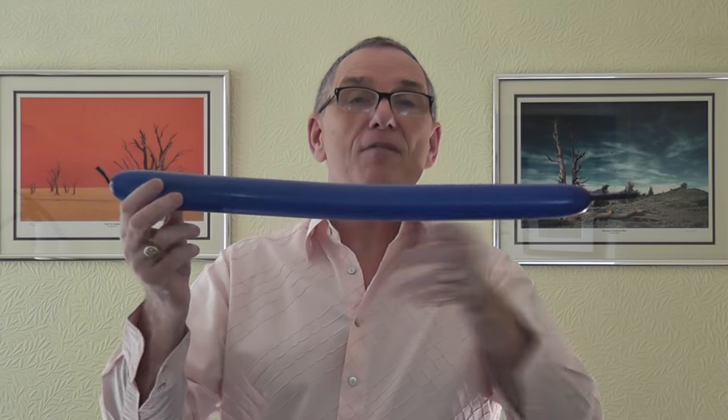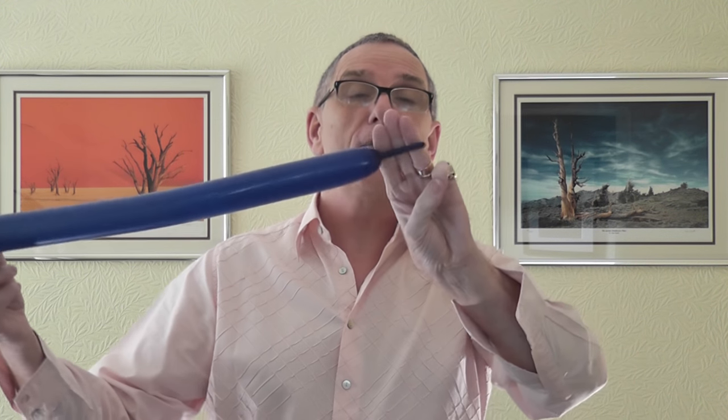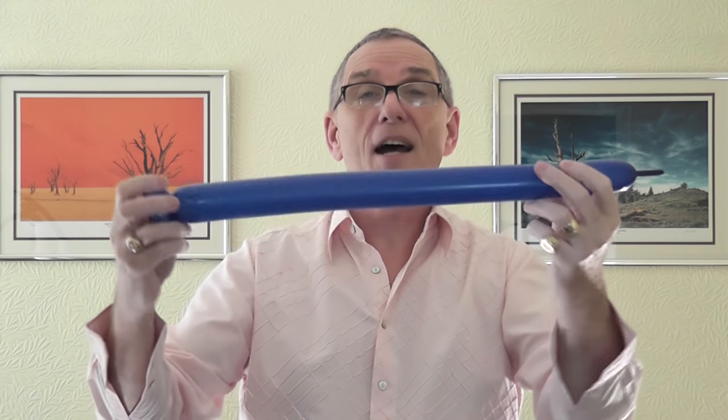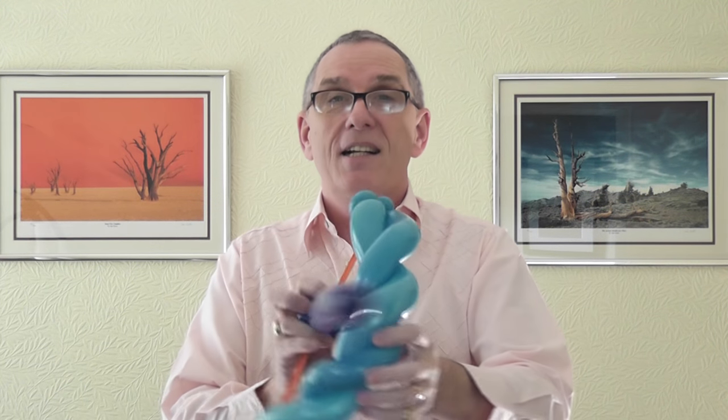Now for the arrow, you only need it inflated about two thirds. On mine I've got about three fingers uninflated. You need two two-finger pinch twists — squeeze a little bit softer — there are your two two-finger bubbles. Get the knot into the second twist and then wrap over the top. That gives you two pinch twists that are roughly the same size and pressure.